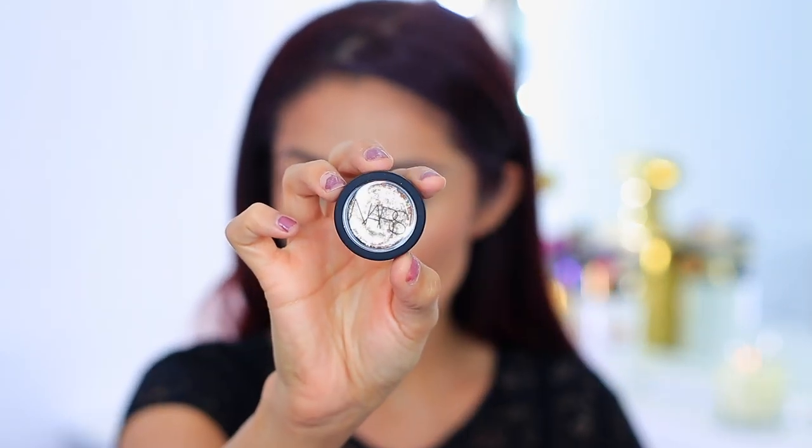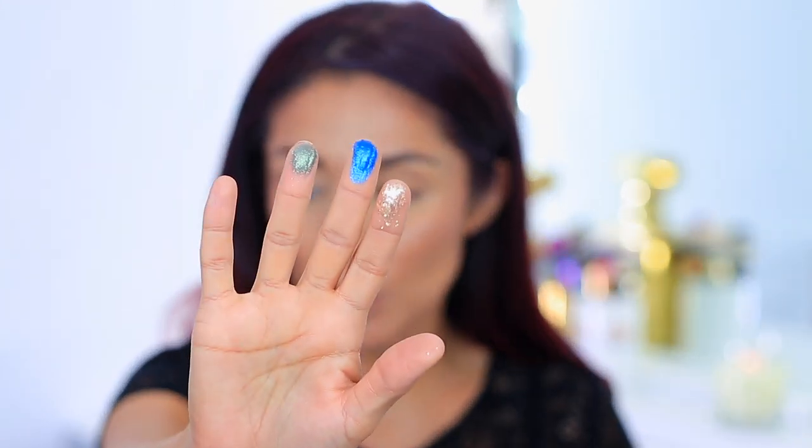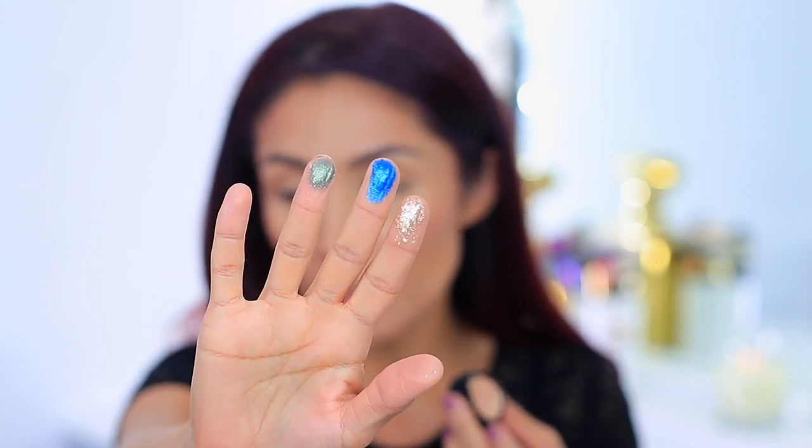Now for the lid — these are the NARS Power Chrome Loose Eye Pigments and I have a set of six. The shades are: Naked City, Shot Gum, Stricken, Slam, Riding High — a deep forest green — and Hammered, which is a deep red. The blue one is much softer, the bright gold Shot Gum is very chunky, the green is lighter in consistency, and the red is somewhere in between. The blue could definitely go on its own.